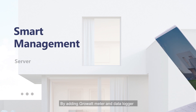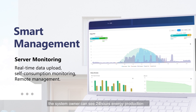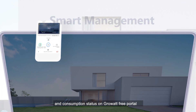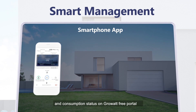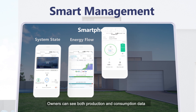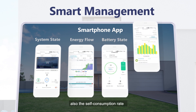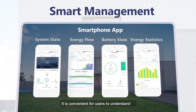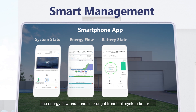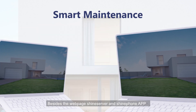By adding a GrowWatt meter and data logger, the system owner can see 24-hour energy production and consumption status on GrowWatt's free portal, Shine Server, and the ShineFone app. Owners can see both production and consumption data, as well as the self-consumption rate, making it convenient to understand energy flow and the benefits brought from their system.